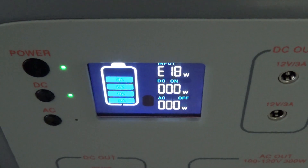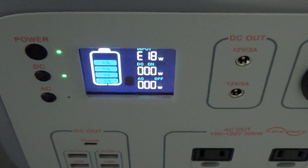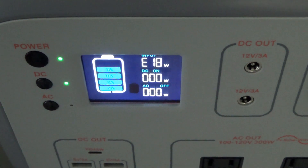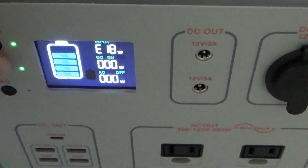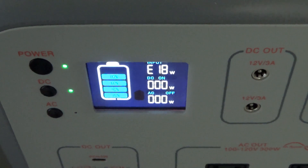They're just normal 100-watt solar panels, so the open circuit voltage on them is like 21 or 22 volts. In series with two panels, you're just going to double that voltage.